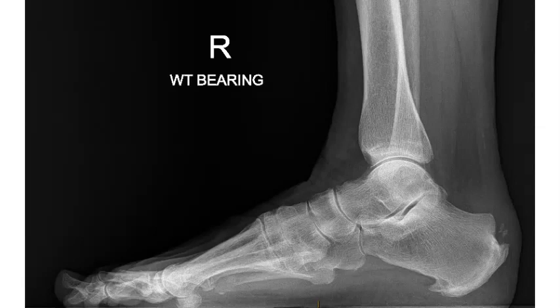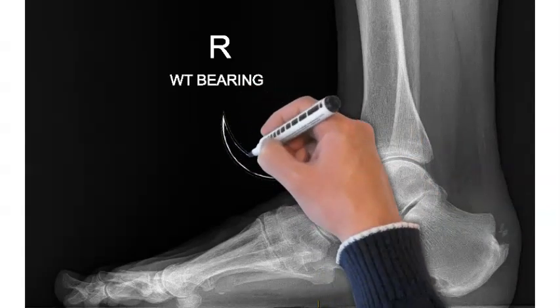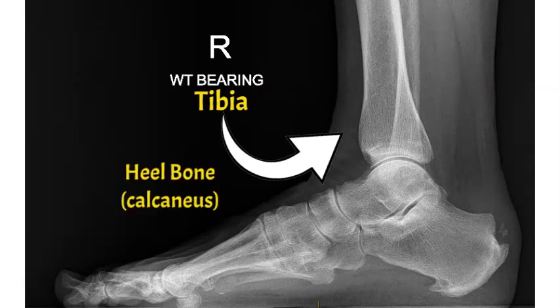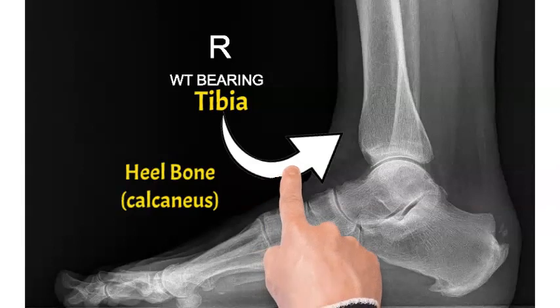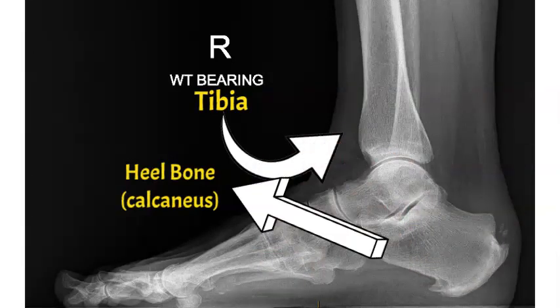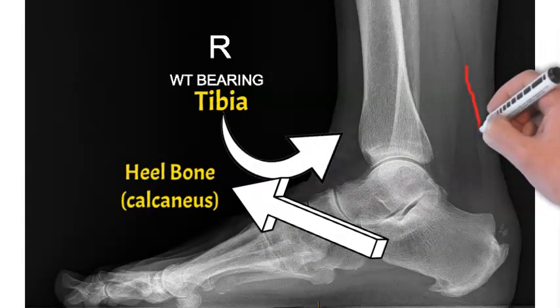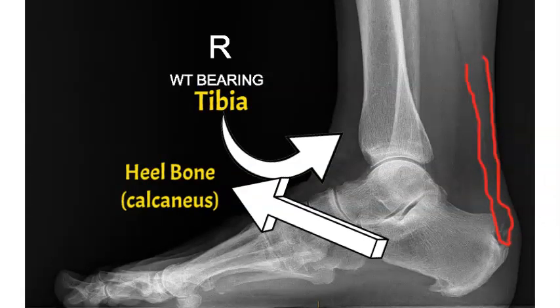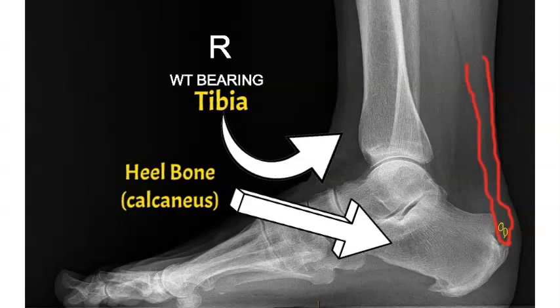This is an x-ray of the side of your foot and ankle. We're going to mark a few bones here. That's the tibia, known as the shin bone. The next one is called the calcaneus — that's your heel bone, and that's where insertional tendonitis typically affects. We're going to mark the Achilles coming down into the heel bone in red, and typically with this problem you'll see some calcification, marked in yellow.